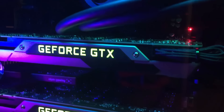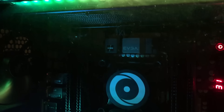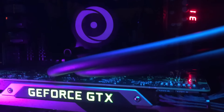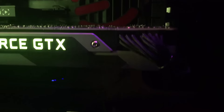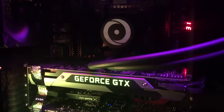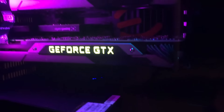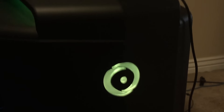I'll probably do a setup video. I'm actually in the process of moving, so I'll do a setup video when I get everything all set and I'll explain everything. Origin, thanks. Thanks again. I feel like I just won an award — I'd like to thank my fans, people at Origin PCs. But seriously, thank you, and hopefully you guys enjoyed this video. Yeah, we'll see you next time. Peace.